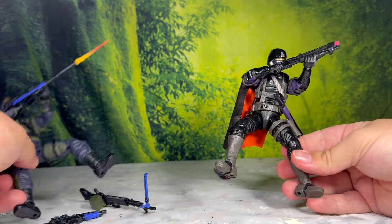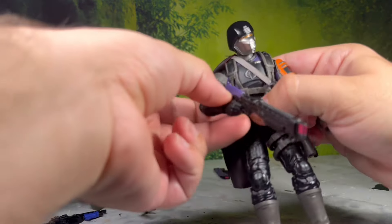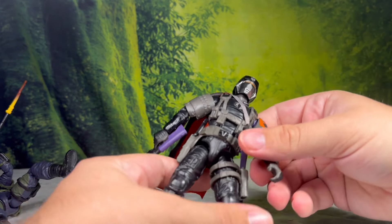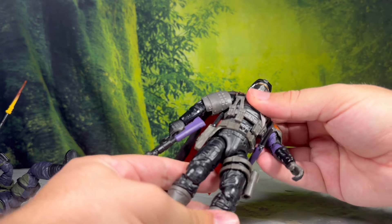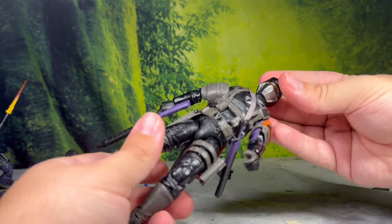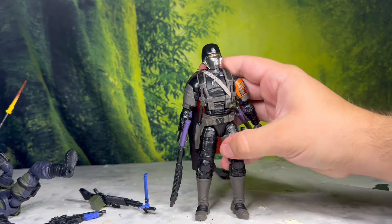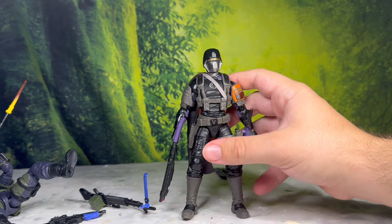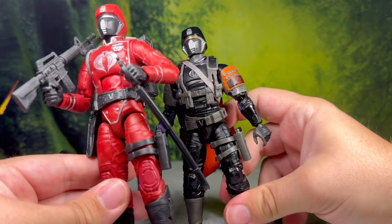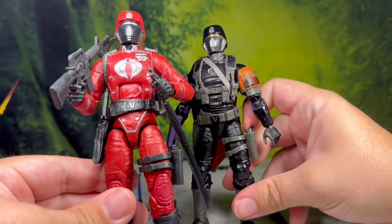Another thing I have to say about the Twilight Guard is the chest. The look is nice — I love the Cobra Officer. I would still think that the traditional Crimson Guard chest would have been preferable. In nice black and purple it would have looked so cool — that's just my opinion. I still think he looks great. I just think he would have looked a little bit better with that traditional Crimson Guard, more Napoleonic look.